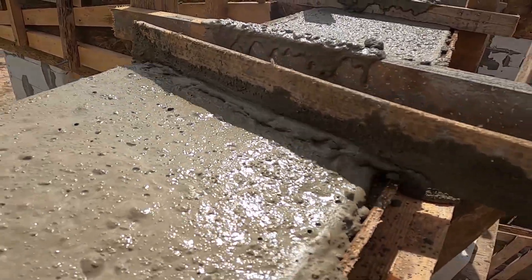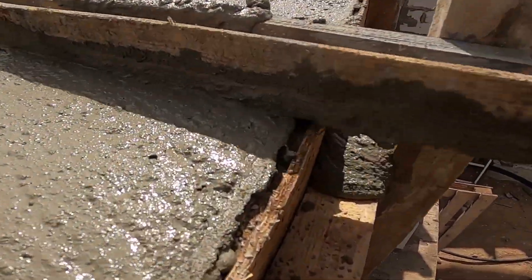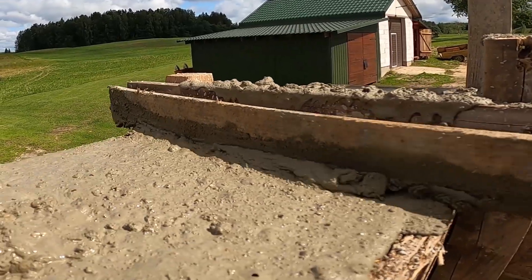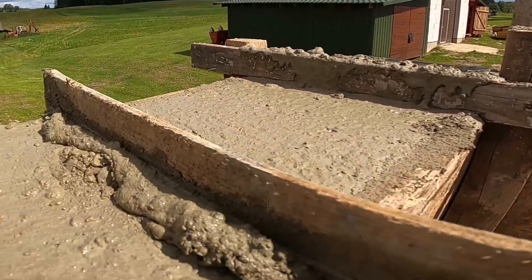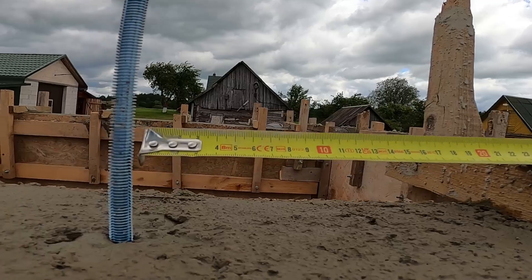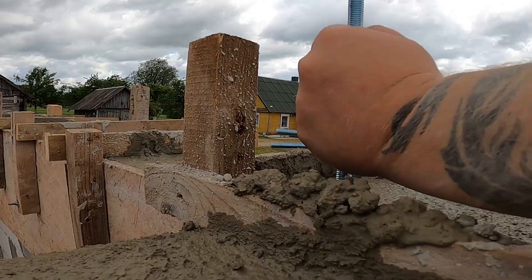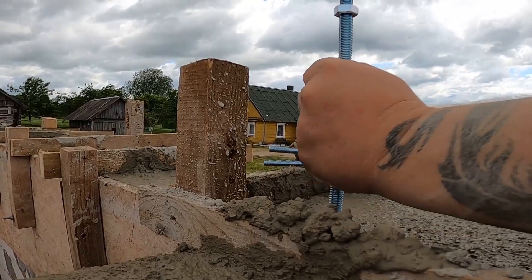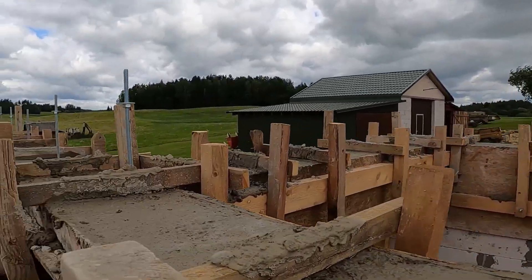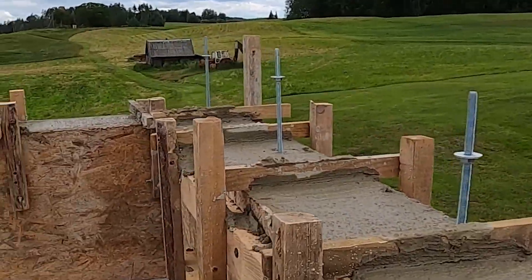After the pour and vibrating's done, we go around with just a stick, dragging it across the top of the formwork. That scrapes off the overflow and levels everything out — since the whole formwork was built to the same height, no fancy tools needed, just a bit of patience and steady hands. Once everything's leveled, we install vertical threaded rods for the roof plate — that's the timber beam the rafters will bolt into later. Doing this now saves the roofer from drilling into hardened concrete and avoids wasting money on chemical anchors. They'll just drop the plate on top, line it with DPC, drill through the wood, and bolt it down. Then we let the concrete cure for a few days before stripping the formwork.